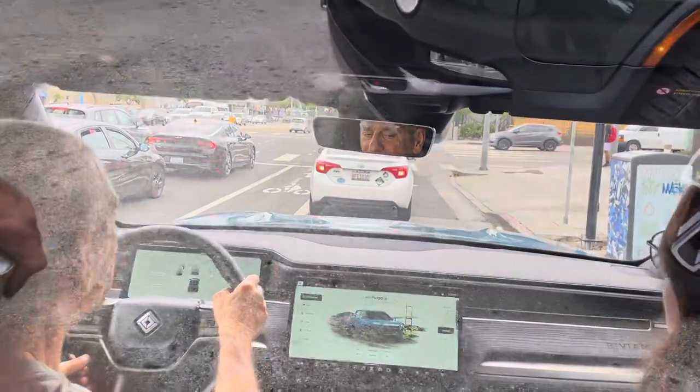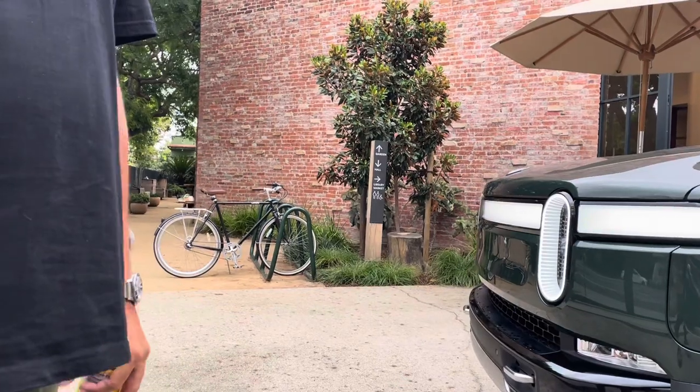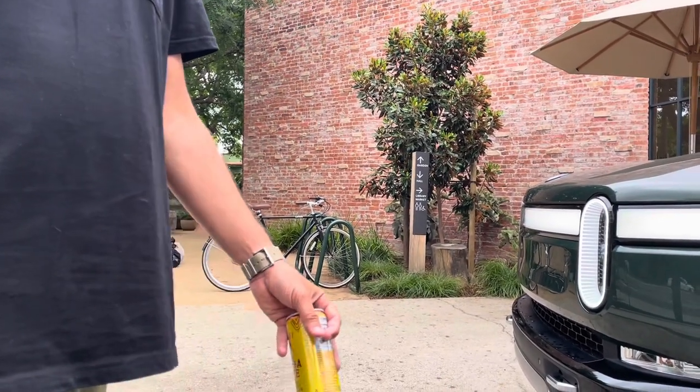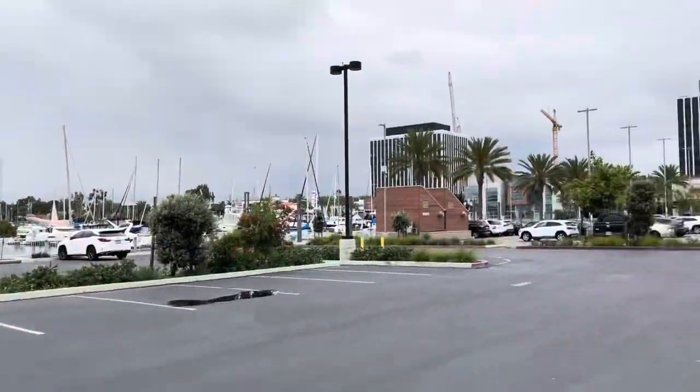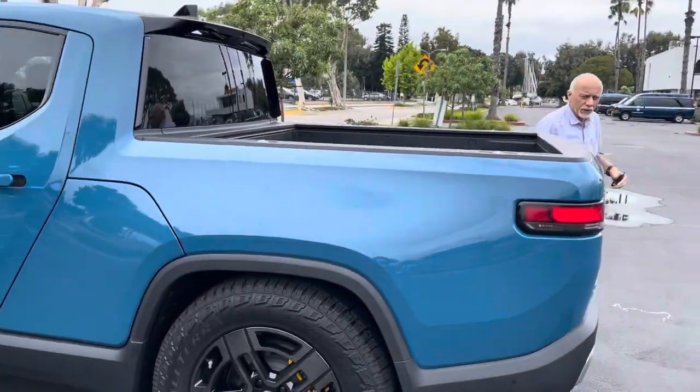You'll get to test out the speed — and out by the national parks, like near Yosemite, there are fun places to go and venture. We stopped here next to Trader Joe's and then we're switching with Andy.